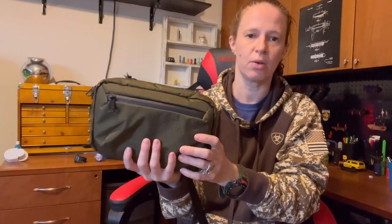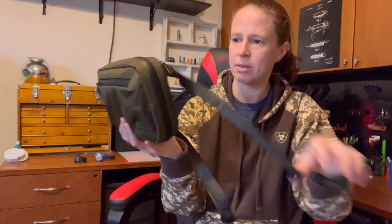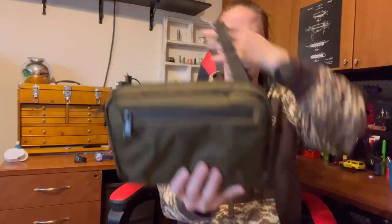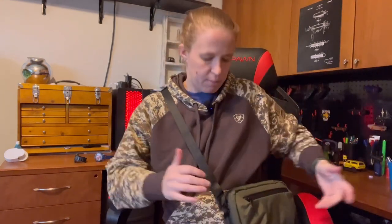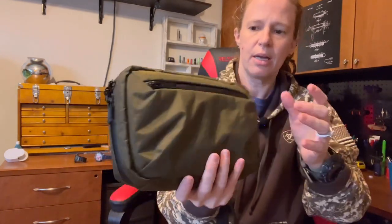You can carry this as a tech pouch inside another bag — just remove the strap, fill it up with your tech gear, and drop it in. Or you can use it as I do with the strap on, carrying it like a sling bag. It sits right here on the side; I can throw it around to my back, pull it back around, or pull it up front to access what's in it. It even gives me kind of an armrest spot. This bag retails for $79.